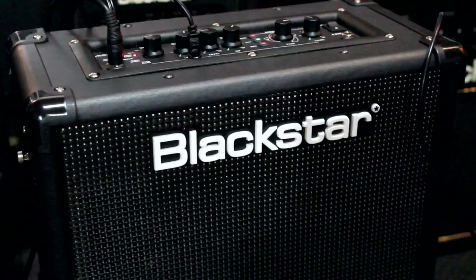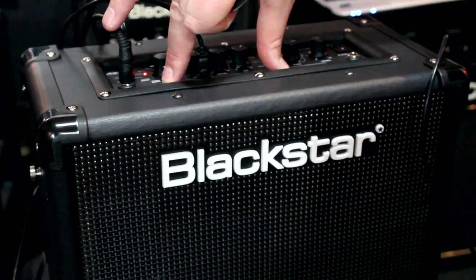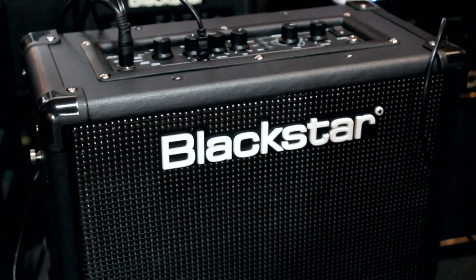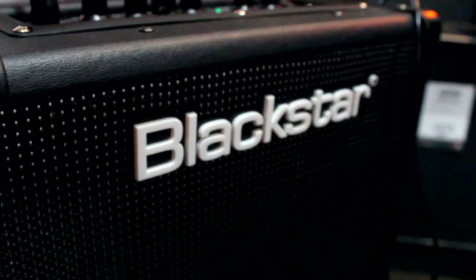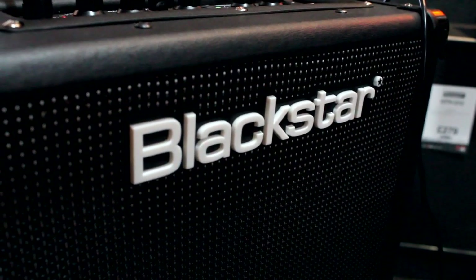This is the new iD Core range. This is the iD Core 20. The range starts with the iD Core 10 — that's £89. This little beast is the iD Core 20 at £119, and we do the iD Core 40, which is £159.